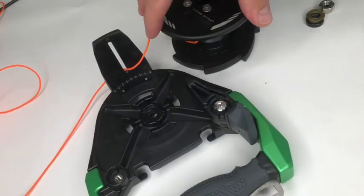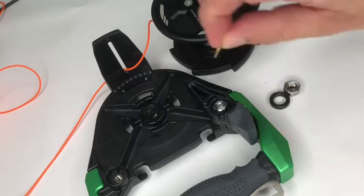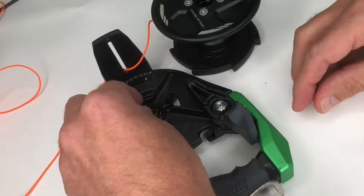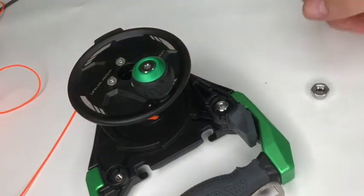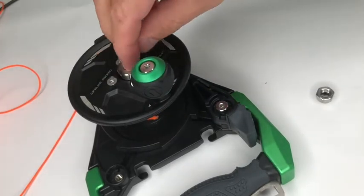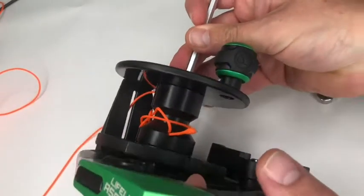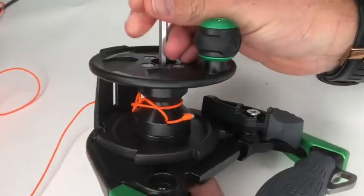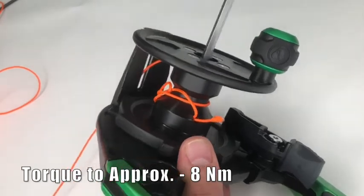We are now ready to refit the spool mechanism back onto the reel body. Start by fitting the metal washer and the plastic spacer, then simply lower the spool mechanism onto the reel body. Drop the main spindle bolt through the middle and, using the five millimeter allen key, refit the nylock nut. You will feel the resistance of the nylon as you tighten it — then just tighten the bolt securely.